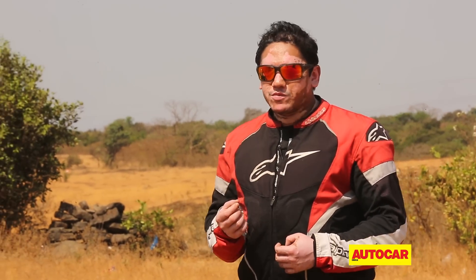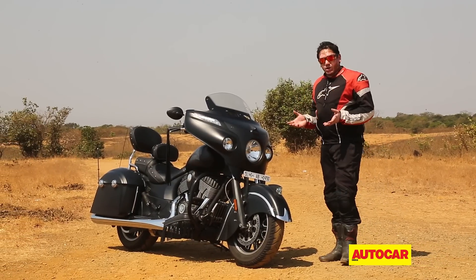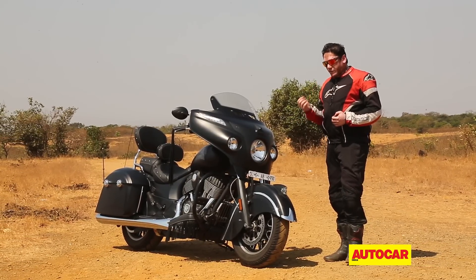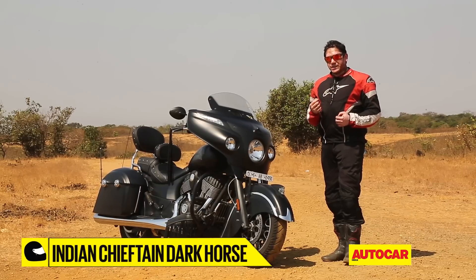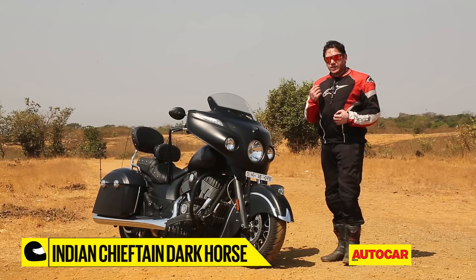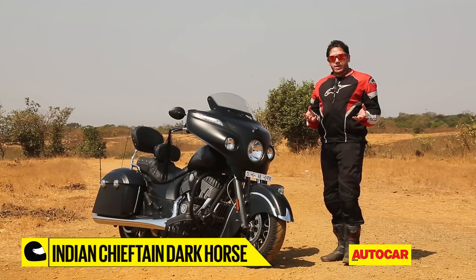If you think what we've got here is a boat, we wouldn't completely blame you. After all, it is about 8.5 feet long and weighs about 360 kilos. What this is in fact is a 2017 Indian Chieftain Dark Horse, which is essentially a blacked-out base version of the Indian Chieftain, which is a great bike to begin with.